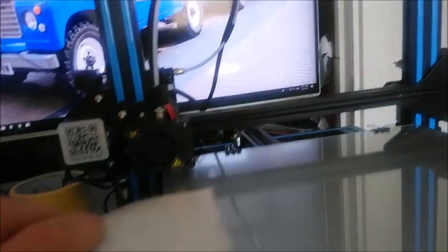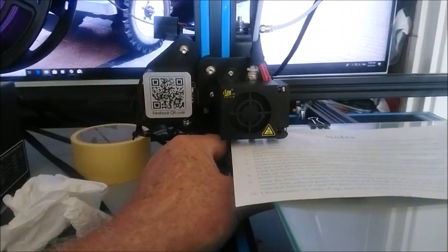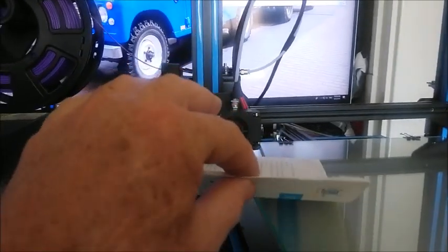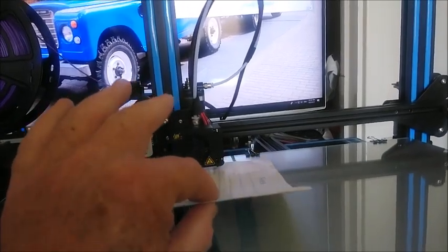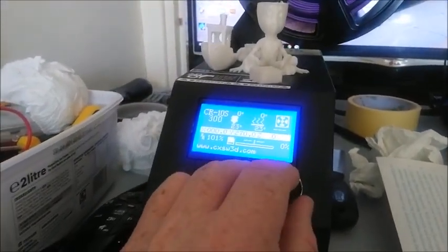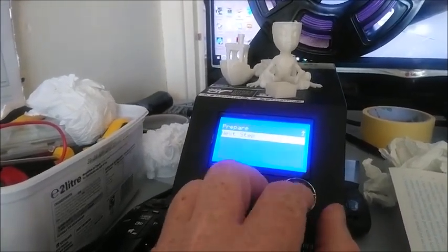Now get your bit of paper and push it underneath. If there's no resistance and it's all floppy, that's too loose. Turn the big knob underneath on that left-hand corner until you can feel just a little bit of resistance — not too much. If you've grabbed the paper with your fingers and you can push it under and pull it out with some resistance, that should be about right. Once you've done that one, press the button, scroll down to Prepare again, down to Bed Leveling, Next Step.